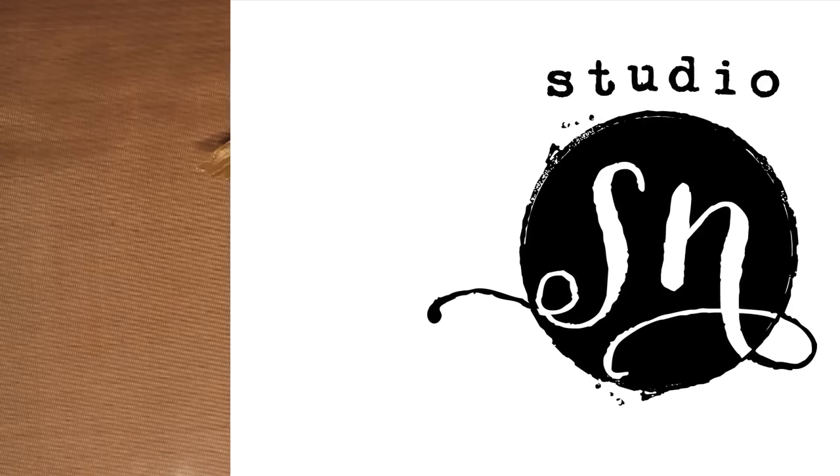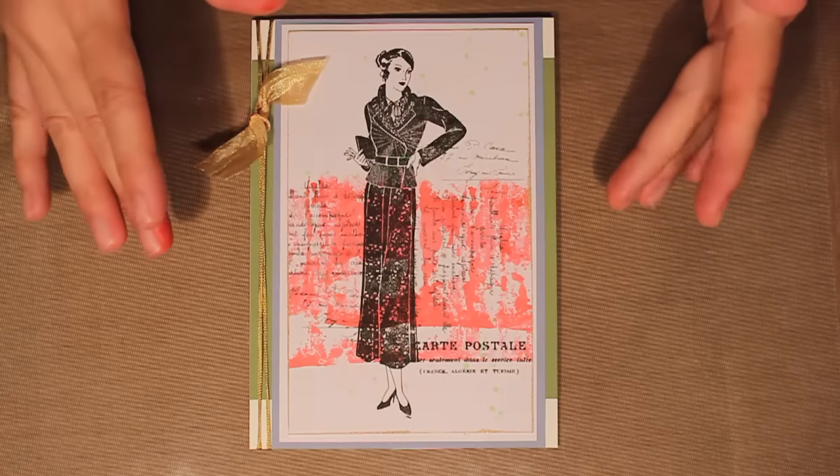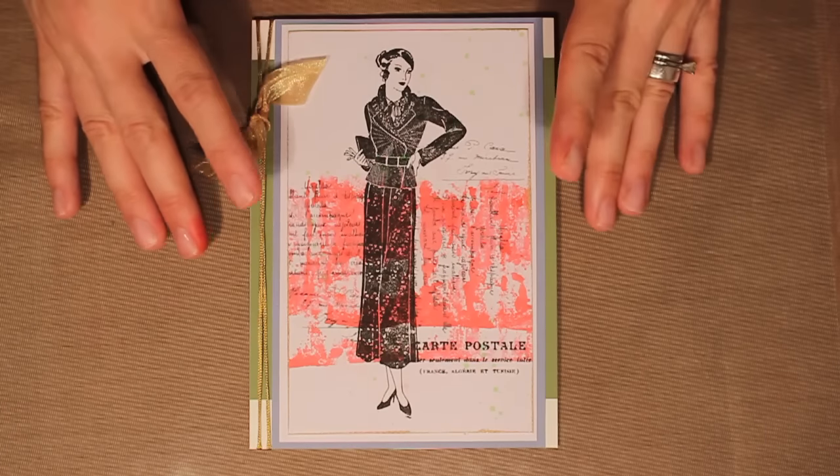Hi and welcome to Studio SN. My name is Sarah Newman and today we're combining alcohol inks and Eclectica stamps. This card design features a quick and easy way to add color to your cards and create an instant background.